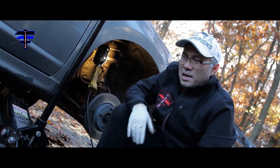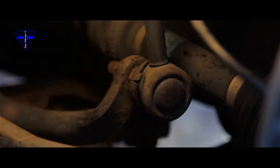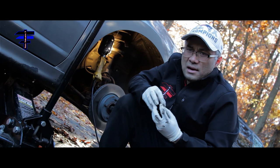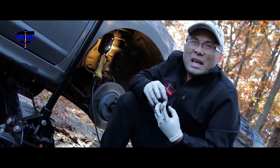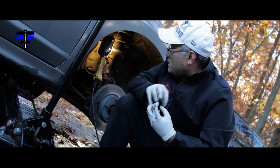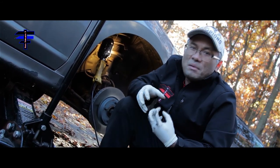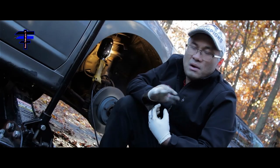As you can see, the sway bar link — the rubber is actually cracked and ripped apart, both top and bottom. It's supposed to hold grease in there — very thick grease — for the moveable parts. But right now there's no grease at all because it's all ripped apart. As you can see, it's ripped apart so you need to change it right away.